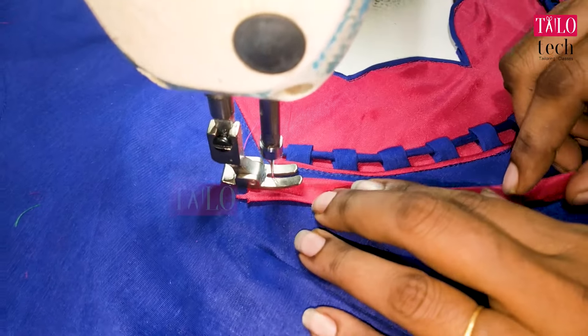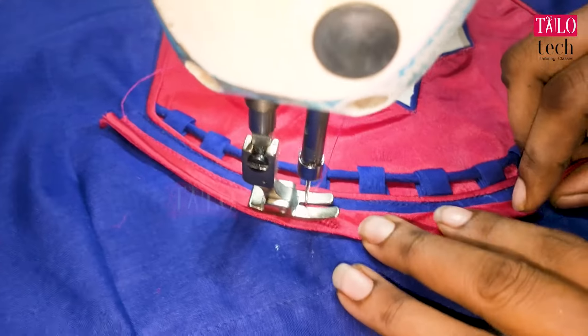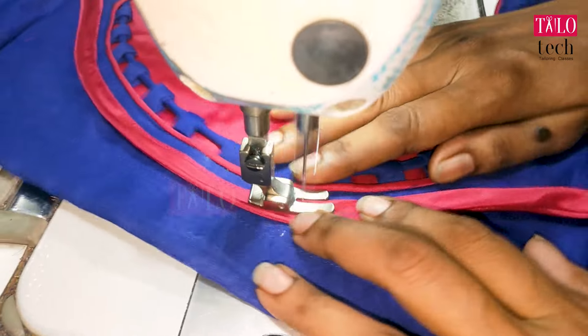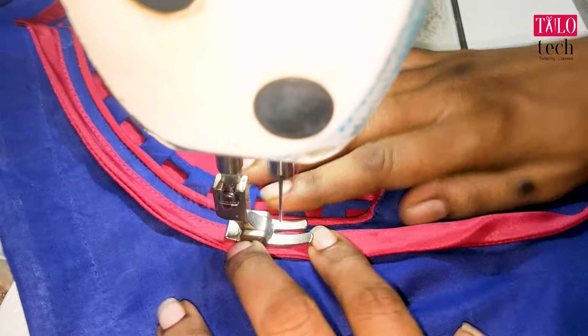Put the cover. Put the blouse down with the cloth. Cut it off all the blouse — the blouse will finish from the blouse.